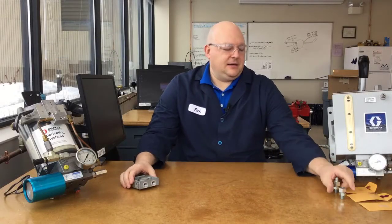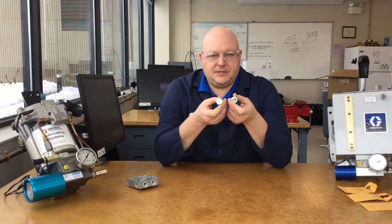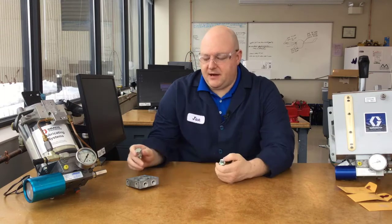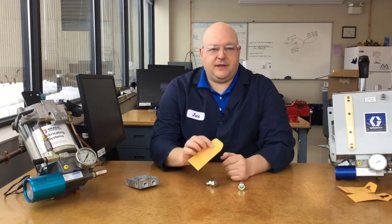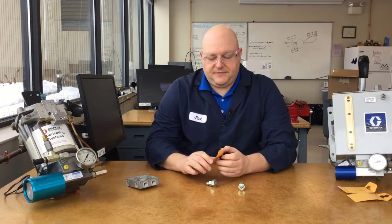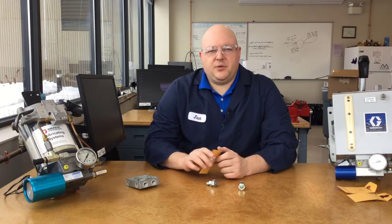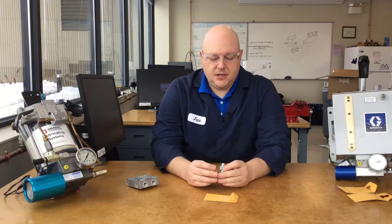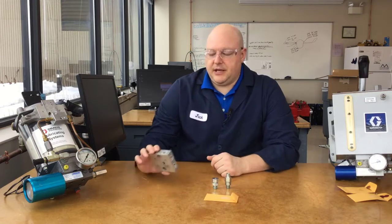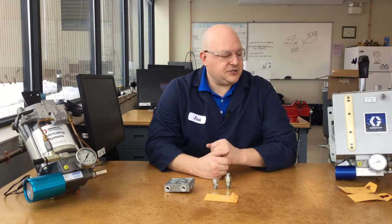Looking at the blowout indicators specifically — inside there is a yellow disc. The yellow blowout disc is for oil, and it ships with every one of the manifolds. We even include a little envelope with extra yellow blowout discs for your customer to use as spares, because these are your safety relief device. If you have over-pressure, you want the disc to blow before your tubing or whatever else is the weakest point of the system blows out and potentially harms someone.